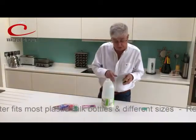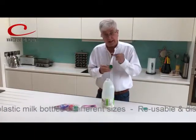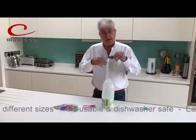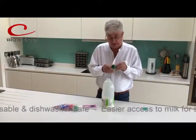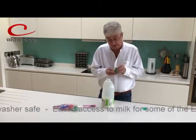So when you finish with that bottle and it's empty, you remove the milk pourer, take out the seal that is inside, and I suggest you thread that over the lever like that and put it in the dishwasher. By putting the seal over the lever, it won't come off and it won't get lost in the filter of the dishwasher. When it comes out of the dishwasher, put the seal back.